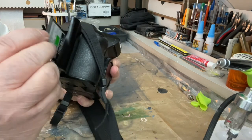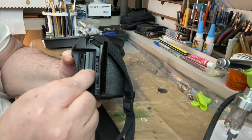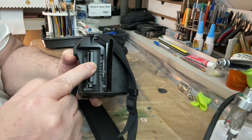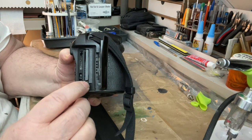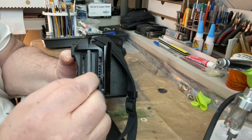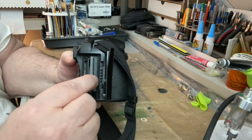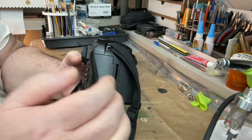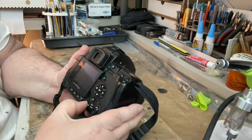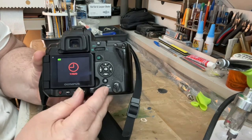Put it back in the same way — make sure it's not wedged, it's free like that — and just push it in until it clicks. So pull it out and put it in freely like this, then click it in, shut the door, and then you can turn the camera on like that.